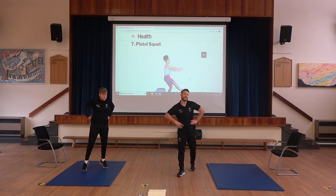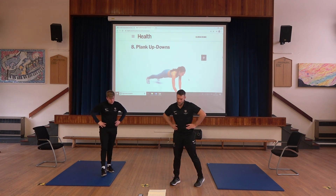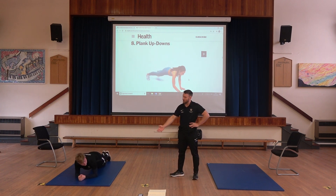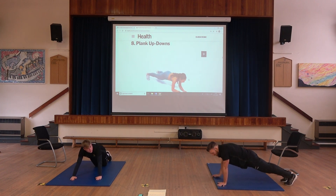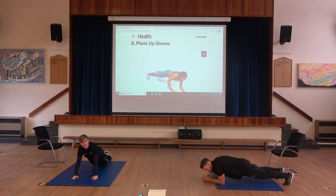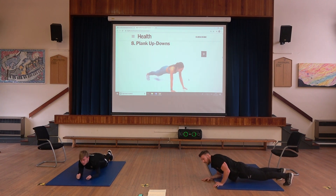We're now moving on to the eighth exercise — just four exercises to go. We've got a plank position exercise. You're going to go into plank position, then go up into front support, and back down again. Mr. James has the adapted knees-down version, and I'm going to do it without. Get into a rhythm — down onto your elbows, pushing back up. Keep that body straight from head to toe.